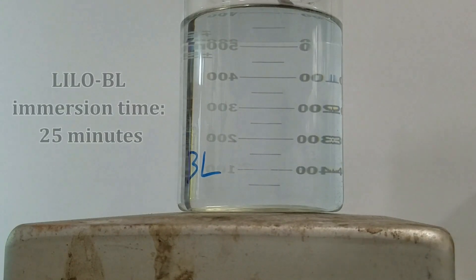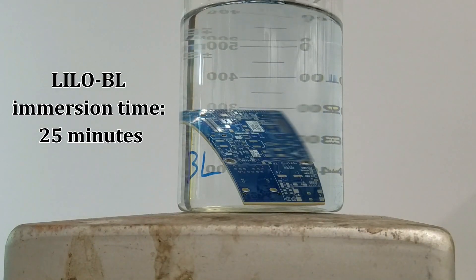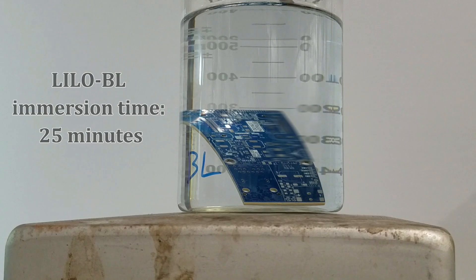Applying a passivation layer is easy with Lilo BL. Only two extra tanks, including rinsing, are needed to integrate Lilo BL into an existing plating line. This passivation layer increases solder joint performance significantly while protecting the nickel layer from corrosion, and also renders a tight thickness distribution of gold which offers up to 40% reduction in gold consumption.